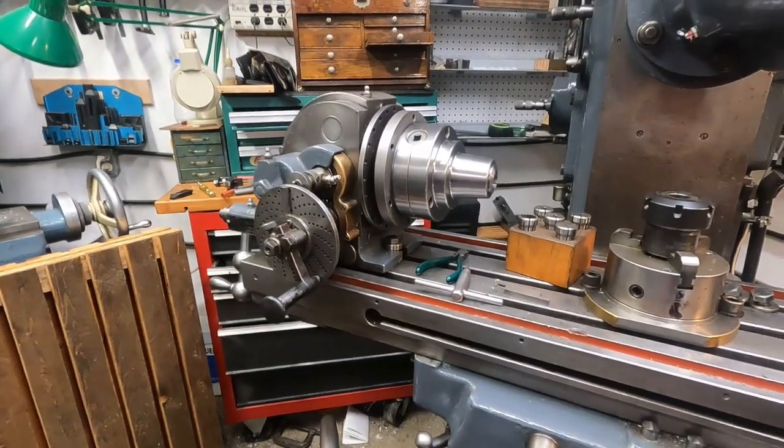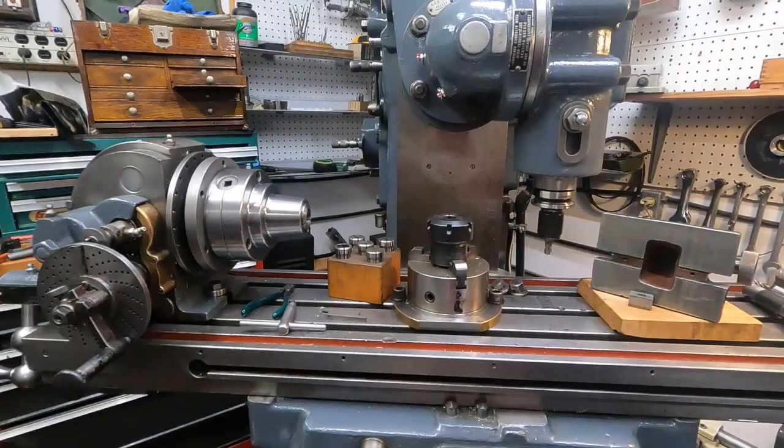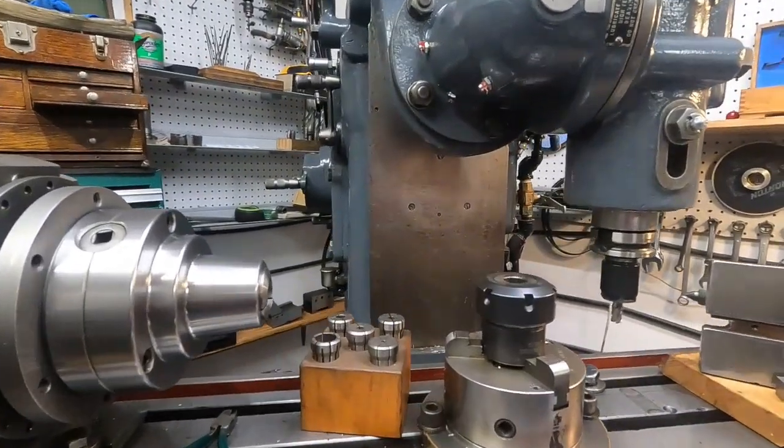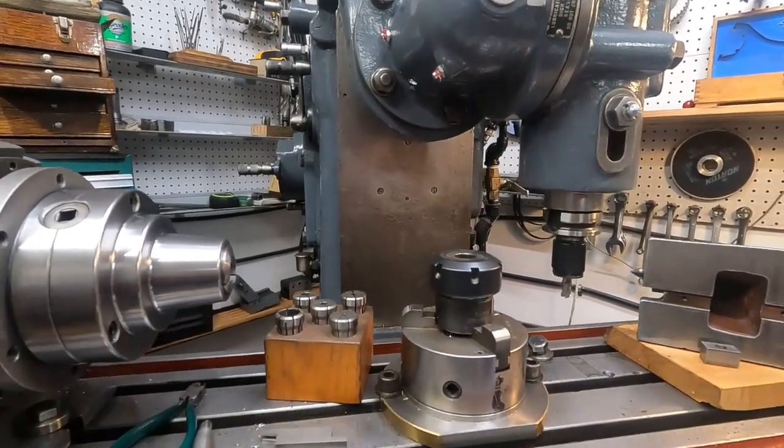Luckily everything was sitting right with that dividing head. It was rusted, but the cast iron in these old machines is of a quality — if you do things right, you can get the rust off and preserve the scraping, like on the column there.